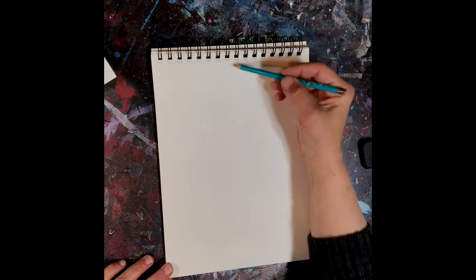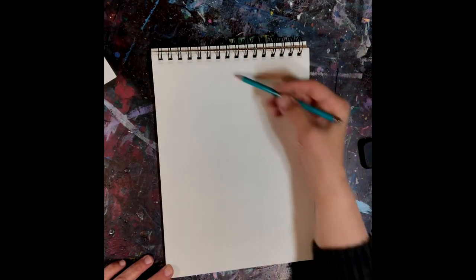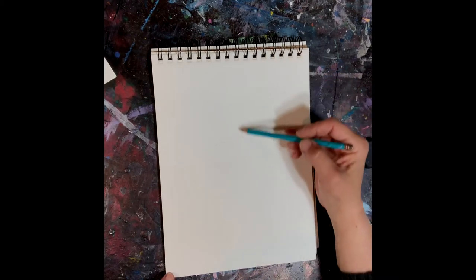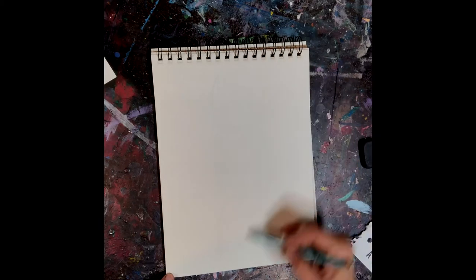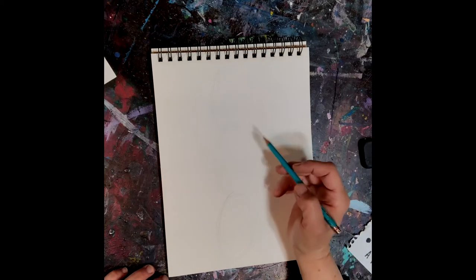So the first thing I want to do is very lightly draw three ovals standing up on top of each other to divide the paper up, to make sure we give ourselves enough room to fit in all of the parts.